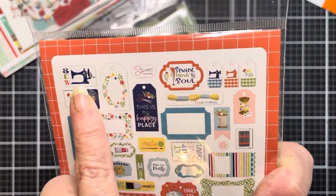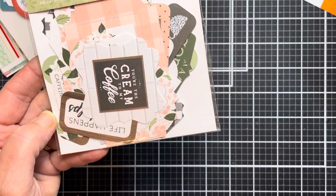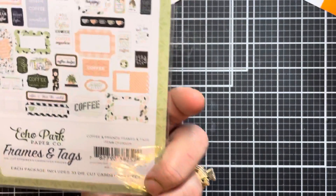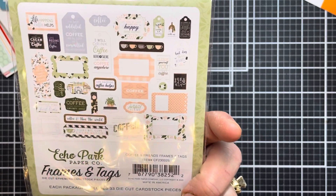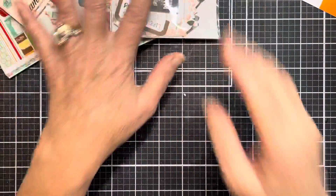You get 33 pieces in here — look at this vintage Singer sewing machine, oh my goodness. This next one is for me — it's a coffee theme, it says Coffee and Friends. You are the cream to my coffee. The colors are so beautiful — I love this mint green with the little light robin's egg blue and this coral peach color. So I picked up three of those.